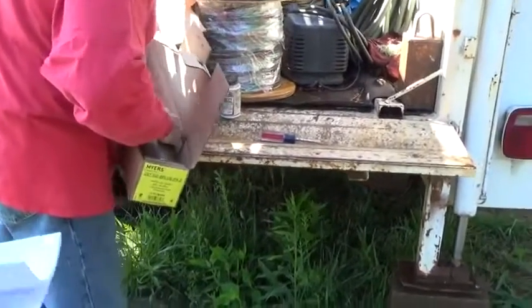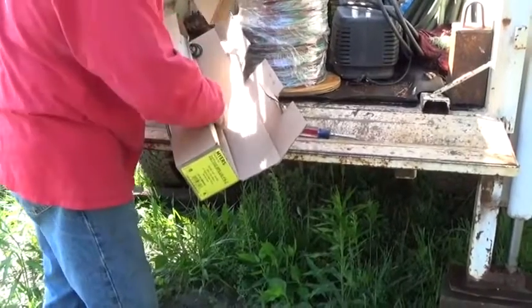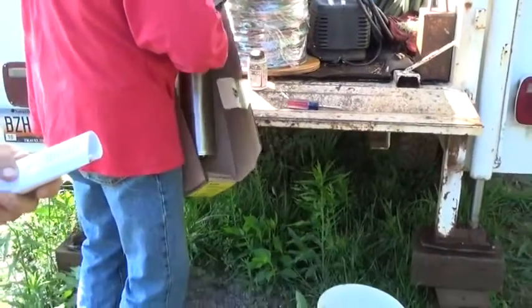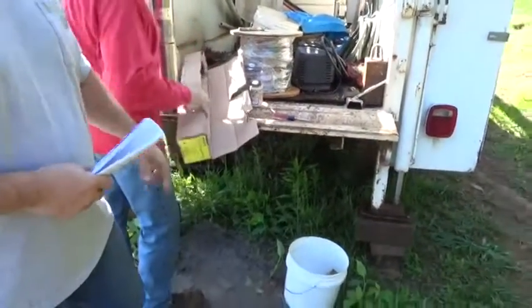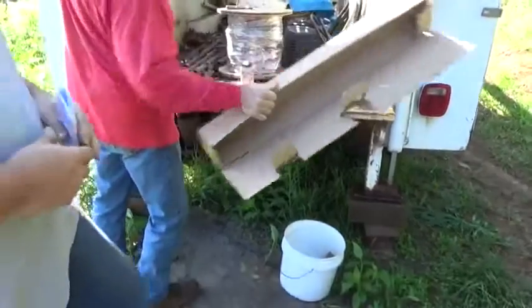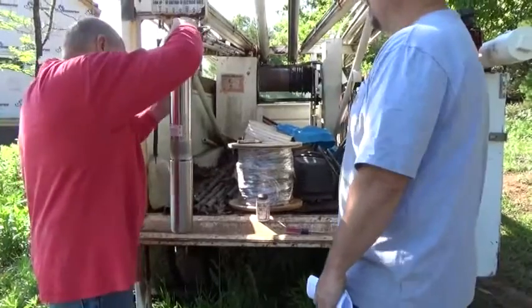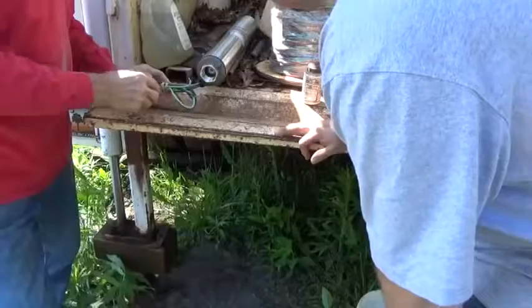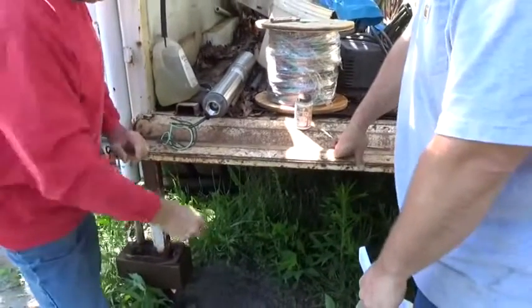It's a 7-gallon-a-minute well and we're putting in a 1-horsepower, 8-gallon-a-minute Myers submersible pump. It's been sized appropriately. You need to know your pump curves so you can match your pump to the recovery rate of the well as closely as possible.